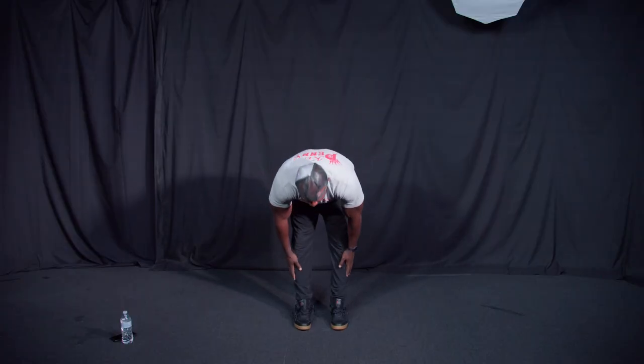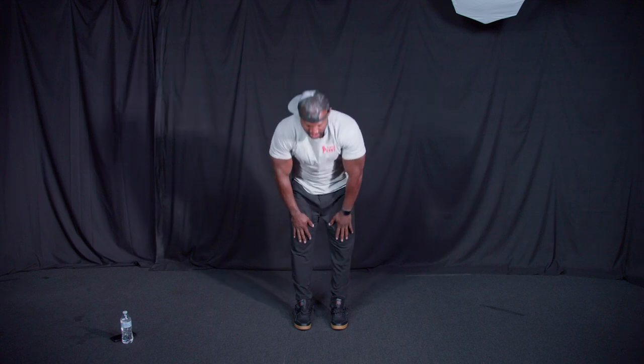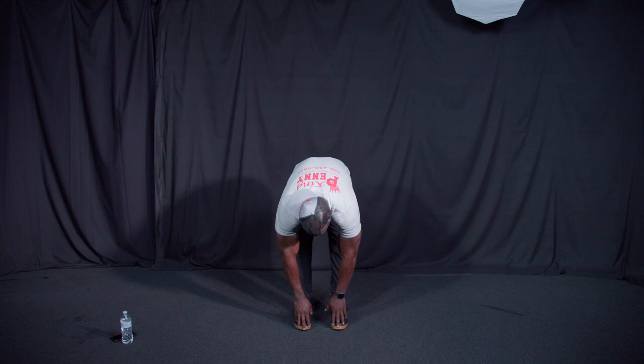Now we're going to get stationary and let's touch our knees — just the knees, one, two, three. Now we're going to do three down to the calves: one, two, three. And now we're going to go to the toes: one, two, and hold that third one. Hold it a little bit, take a deep breath, exhale, bring it up. Let's start this workout.